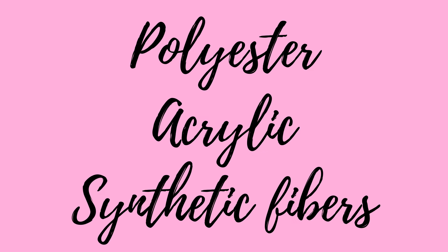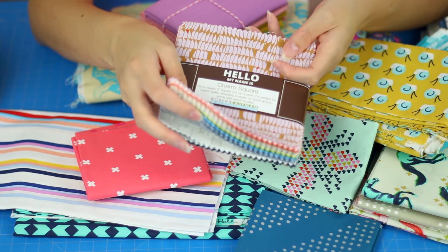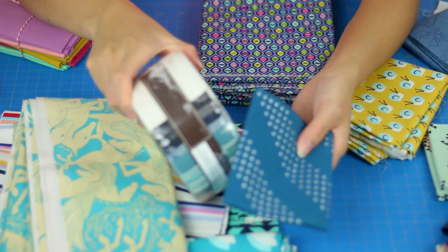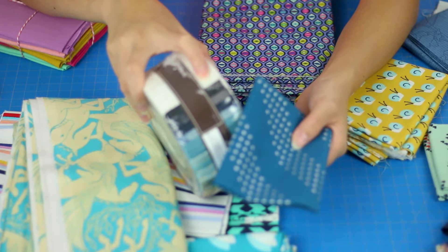Polyester, acrylic, and other synthetic fibers don't shrink, so it's not necessary to pre-wash — but you certainly can. I don't wash fabric pre-cuts because the pieces are so small. These are mainly used for quilts and smaller items, and I tend not to pre-wash those.